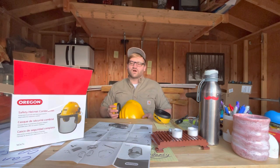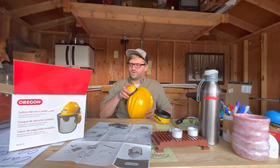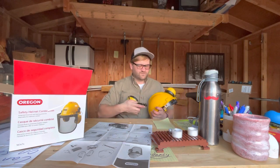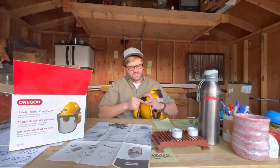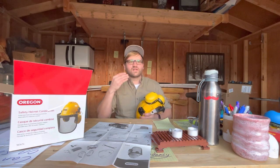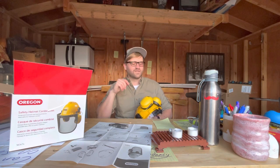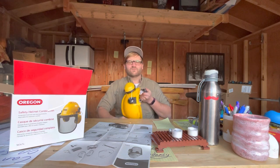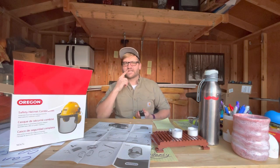Ever since then I always, always made sure we had earplugs or earmuffs around loud equipment so you don't go deaf. My dad has hearing problems from being around noisy stuff — he has a constant ringing especially in higher frequencies, like the range that a child typically speaks in. It makes communication really hard for him, but he just powers through and does his best.